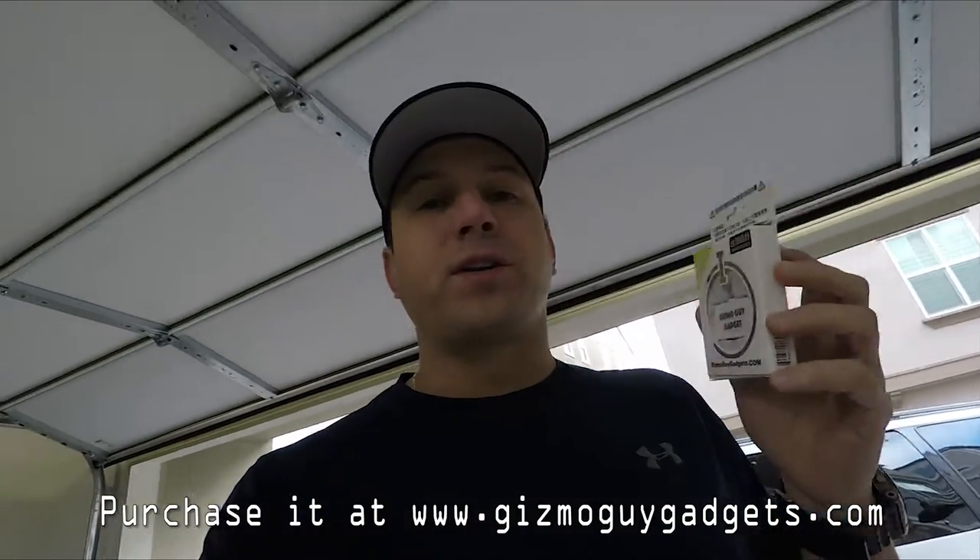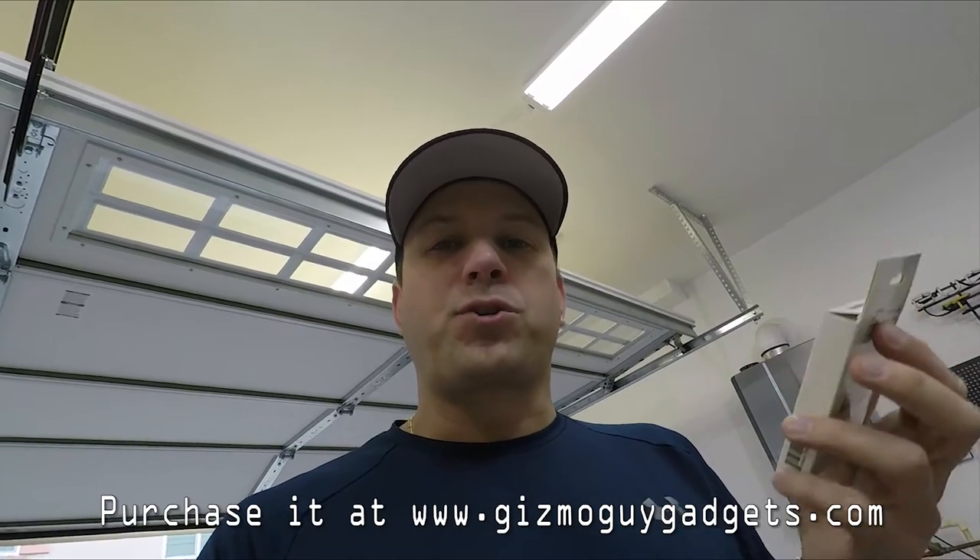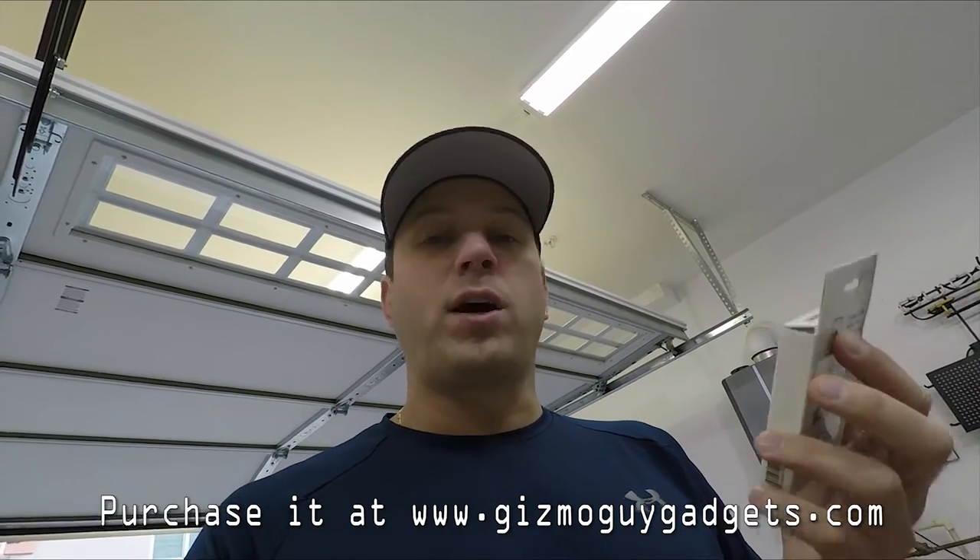This product works well with any vehicle with FM radio, so pretty much every vehicle out there this will work on. Let's try it out and see what happens and see how clear it is.